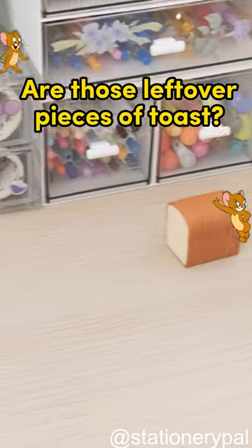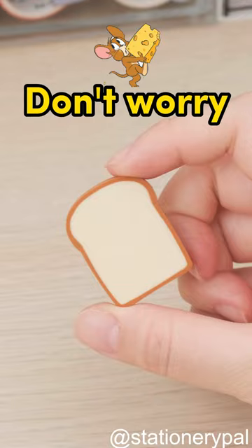What? Are those leftover pieces of toast? They're going to attract Jerry to the classroom. Don't worry, they're just toast-shaped erasers to decorate my desk.